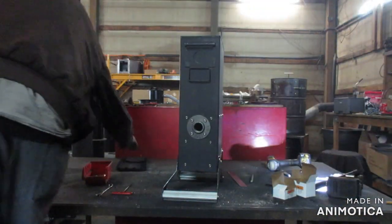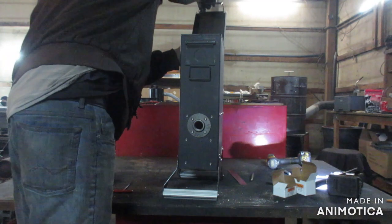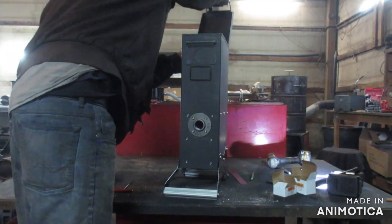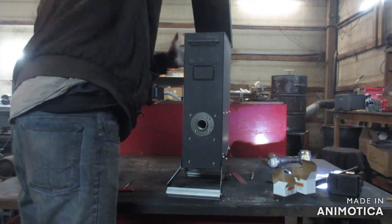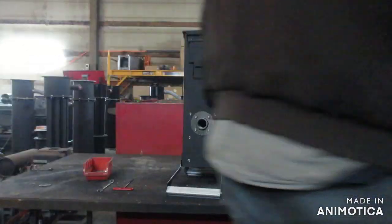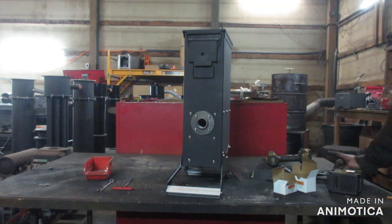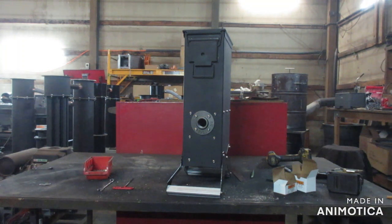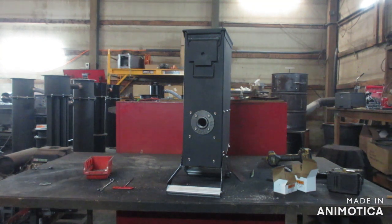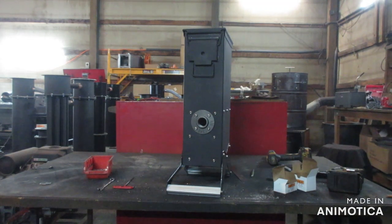This is the basic instruction of the gasifier port portion. The next installment will be adding the water tank, the air jet nozzle, and the port on the back. After that we'll probably move on to the filter system and then the startup blower. Thanks for watching. Bye.